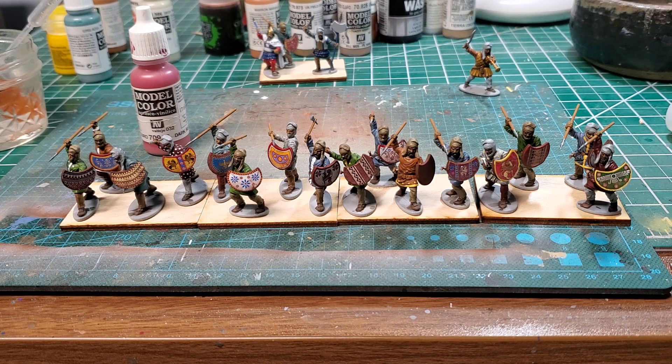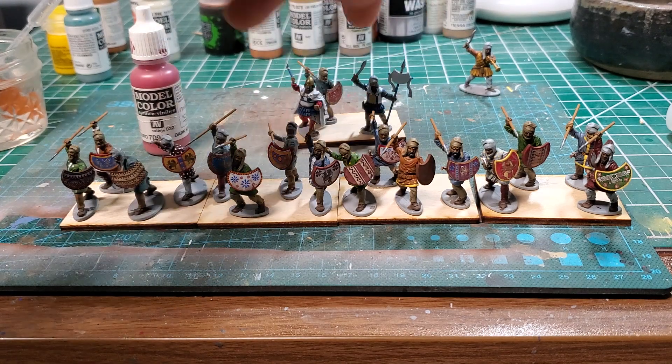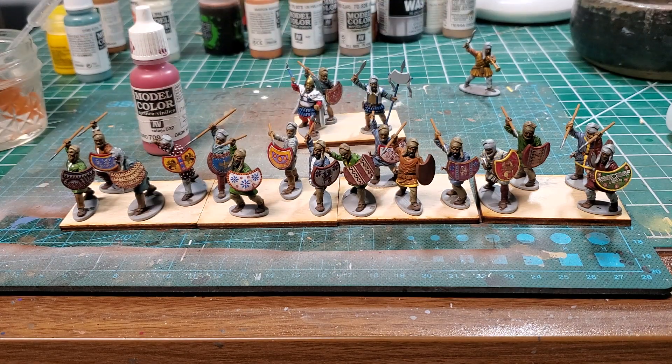This is my second unit of 20 that I've done. I have a command, but the command is technically not done — I need to paint the standard just a little bit. Unfortunately I can't put the decal on the standard because my dog decided to eat my transfer sheet of decals for the standard. So I get the joy of ordering another set from Vitrix in the UK and waiting a year for them to come. Pretty upset about that — I can't believe my dog went onto my desk and ate my transfer sheets.